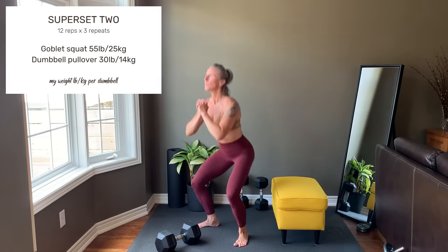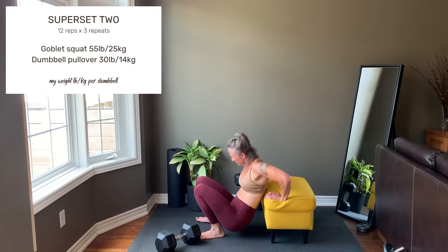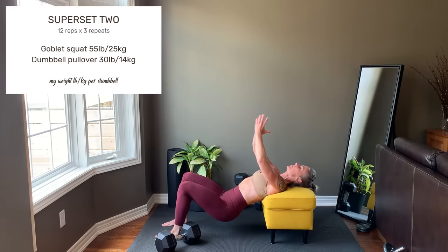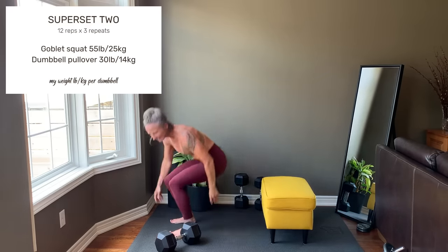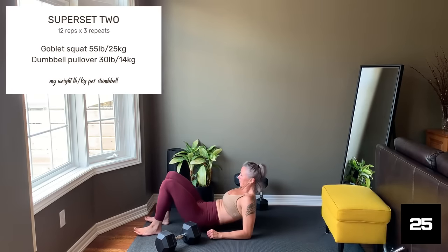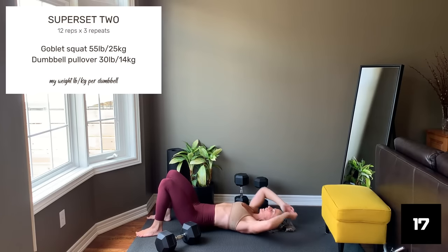Set 2 starts with a goblet squat. Shoulder-width stance, weight in front of the chest. Sit back and down. Press hard through the feet to come up. Inhale lower, exhale up. Then moving into a dumbbell pullover, which is great for both the chest and the back muscles. The upper back is on the bench. Hips are lowered to create a nice stretch in the lat muscles. Pull the dumbbell up and over the body, stopping over the middle of the chest. If you don't have a bench you can also do this from the floor — hold the dumbbell horizontally. Keep that core tight. Pull up and over, stopping when you're above the middle of the chest.